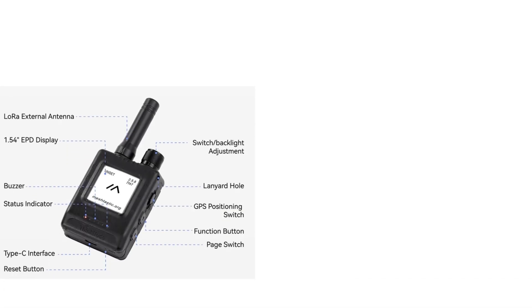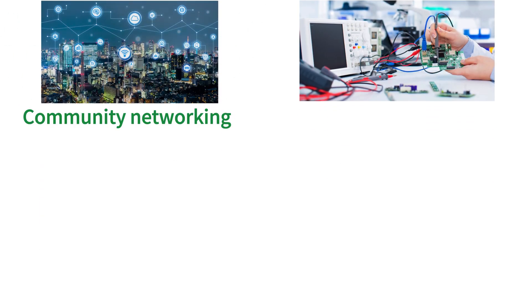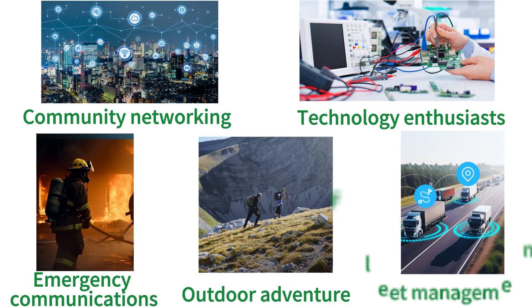Let's move on to getting to know the functional schematic diagram of Thinknode M5. Thinknode M5 covers applications including community networking, technology enthusiasts' use, emergency communications, outdoor adventure, and fleet management.